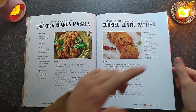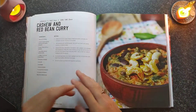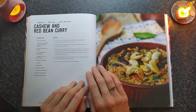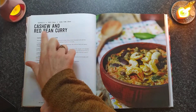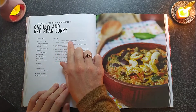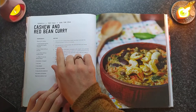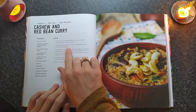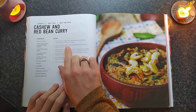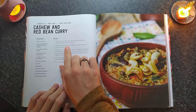Carried little bread. That looks nice — cashew and red bean curry. Heat olive oil in a large, heavy-based saucepan and add the chopped spinach, fry for 2-3 minutes. Add masala and cashew butter. Now that's really expensive, but you can make your own quite easily in a blender — just cashews, maybe some lemon juice, water, a little bit of oil.